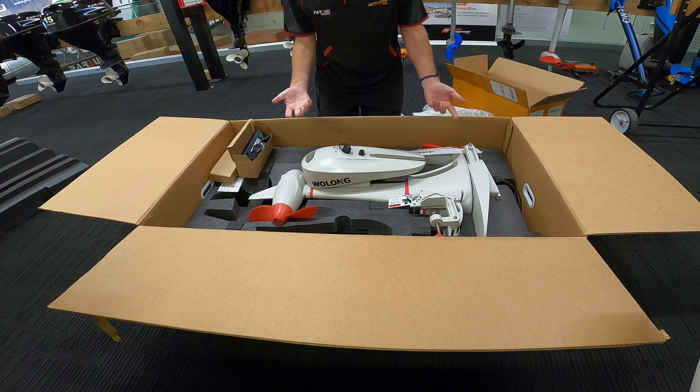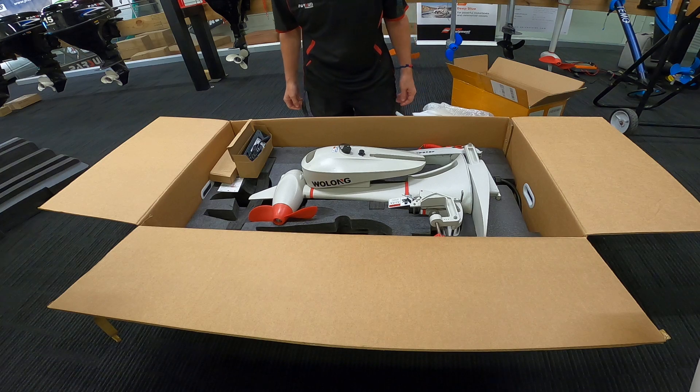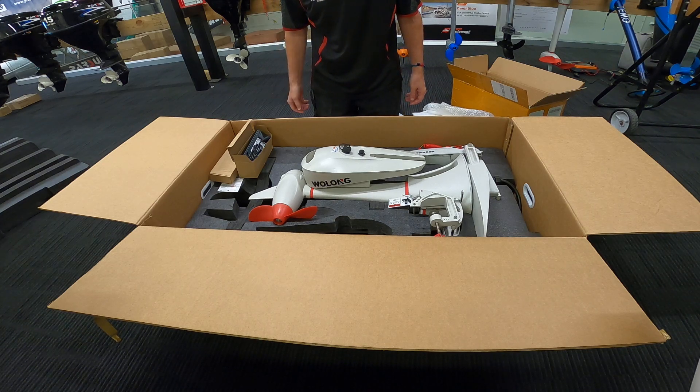There you have it — that's everything that's in the box of the Wulong Flowstar Electric Outboard 1.5 kilowatt. Subscribe and like my channel. I'll be doing tests with this and comparing it to other outboards as well, so you can see the comparison between this and the other brands.